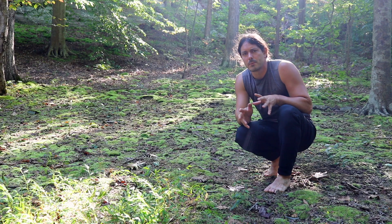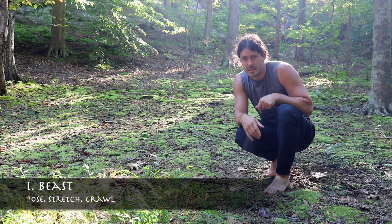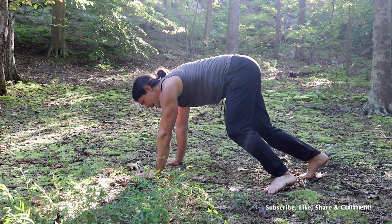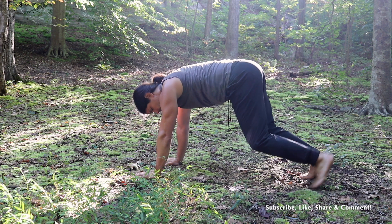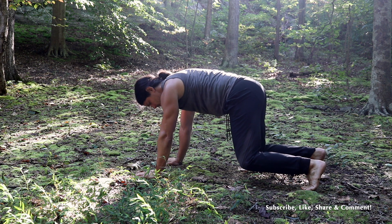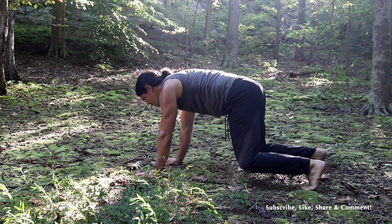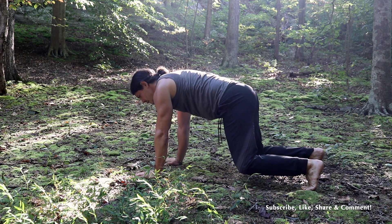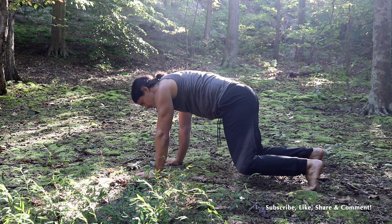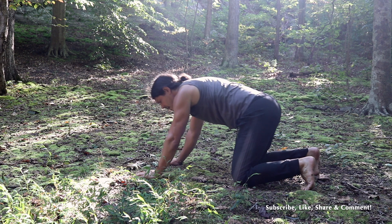Our first animal series is the beast. In the beast position, we're going to place our hands right underneath our shoulders, and our knees are going to be just underneath our hips. We're going to be up on the balls of our feet. Hold this position for about five seconds, and when you need to relax, go ahead and place your knees down on the ground.